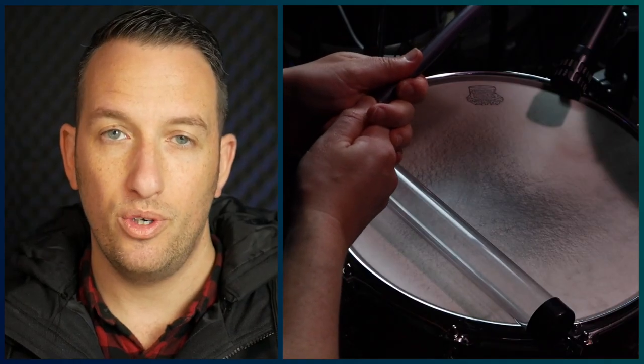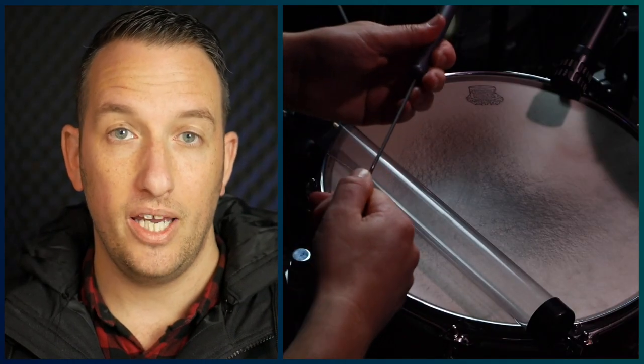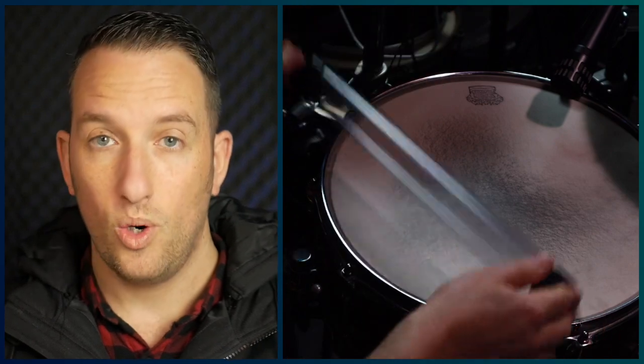When storing your brushes, make sure you retract the wires into the handle if they're retractable, and always store them in a canister if you have one.